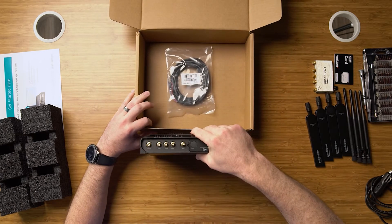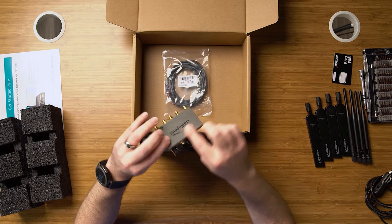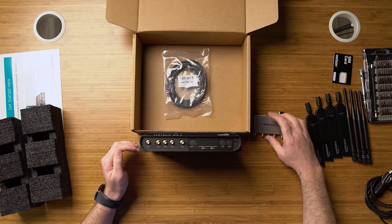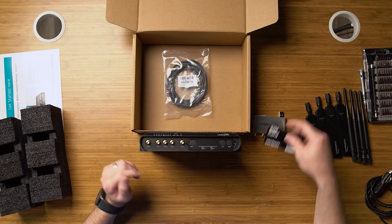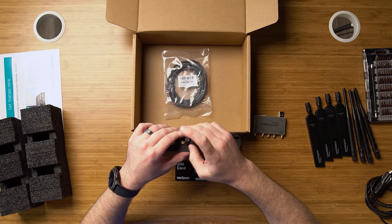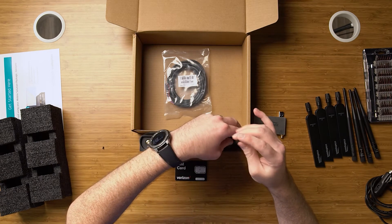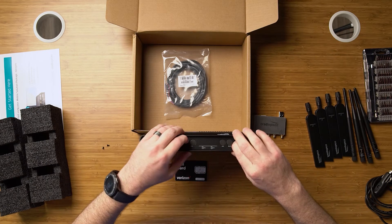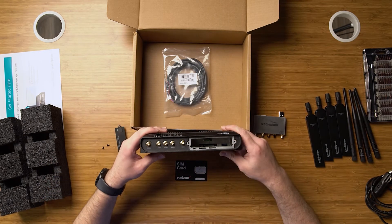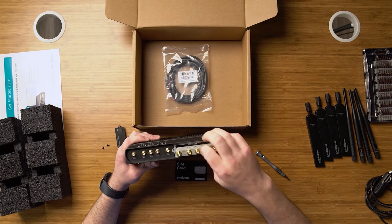Let's open up the SIM door and check out the dual modem selection. This is your MC-400 — this modem allows you to run dual carriers simultaneously. This is an MC-400-1200M-B, so it has the four LTE connectors. As you can see, we have a slot here where our MC-400 can slot into for your dual modem capabilities.